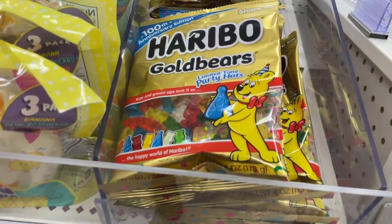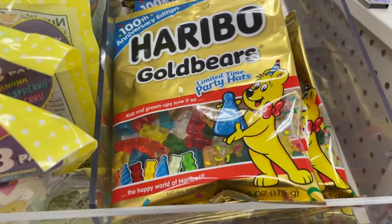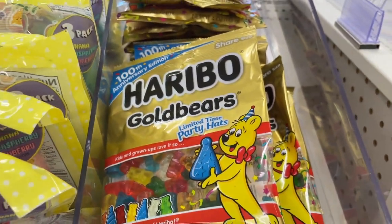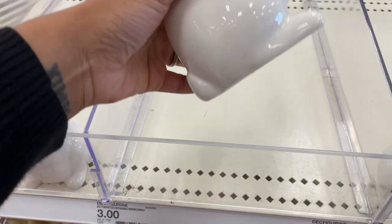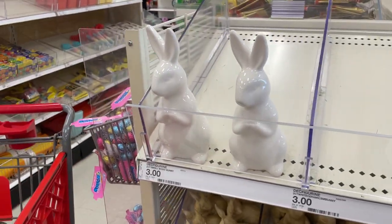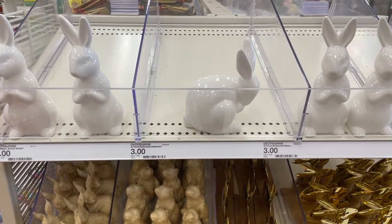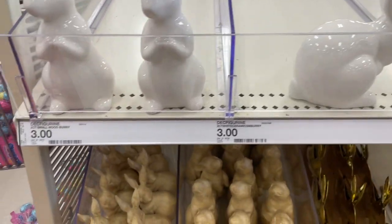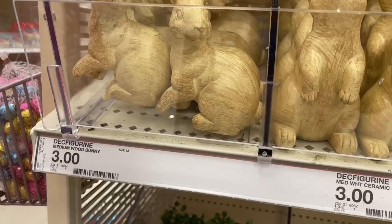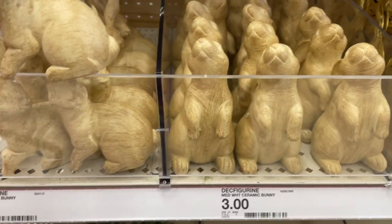Haribo has their little limited-time party hats, and they've never had a blue flavor before — blue raspberry! Love Haribo bears. They also have a bunny that's crouched down now, which we didn't see last time. You can put those on your shelving units or coffee table. We saw the gold ones last time and they were giving vibes. There are also little wooden ones that do different poses.